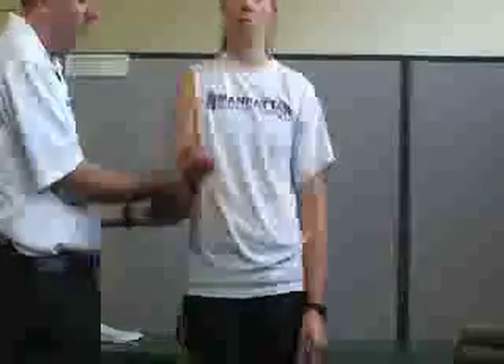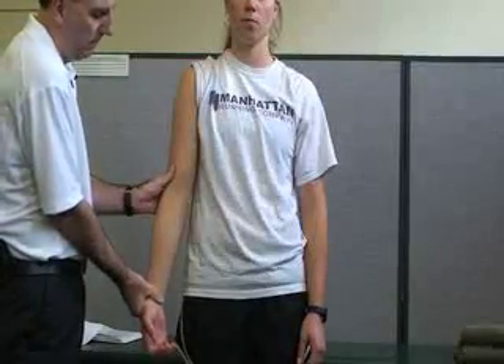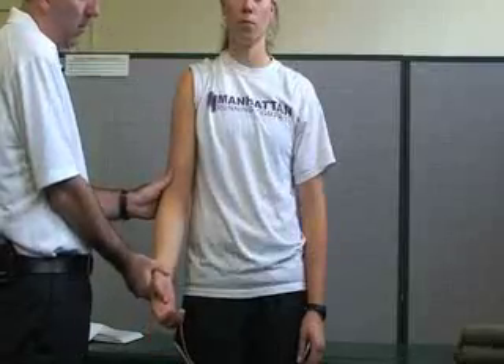We can also do it passively. I have her relax as best as possible, then I can passively take her through flexion and then passively down to extension, back to zero. She would tell me when to stop, or I'll notice any bony or muscular end-feel stopping.